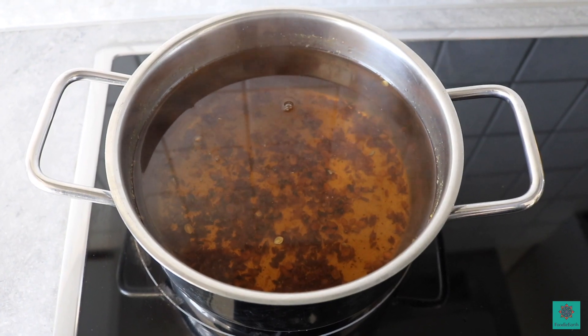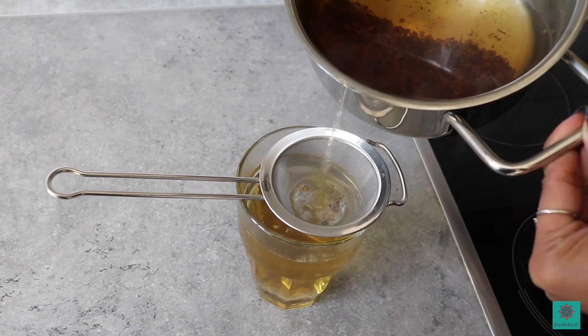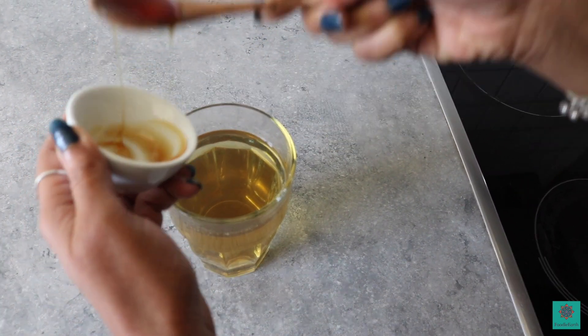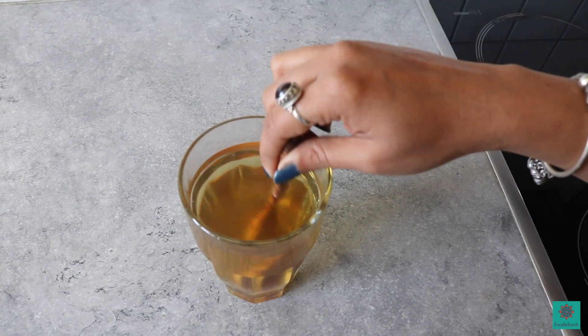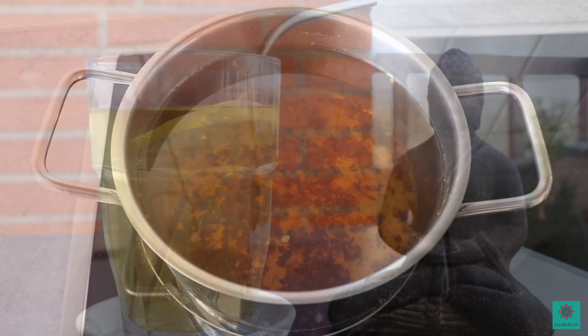After 5 to 10 minutes, the tea is ready. Strain the tea to a cup and add honey as per your taste. You can also add a teaspoon of lemon juice or a slice of lemon if you like for some vitamin C. The rest of the tea can be stored in a thermal flask and you can keep sipping it throughout the day.